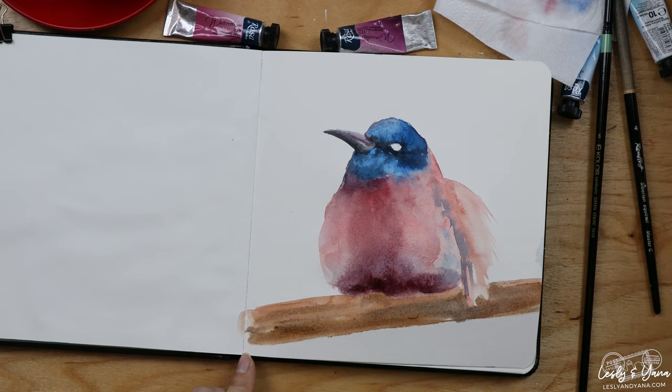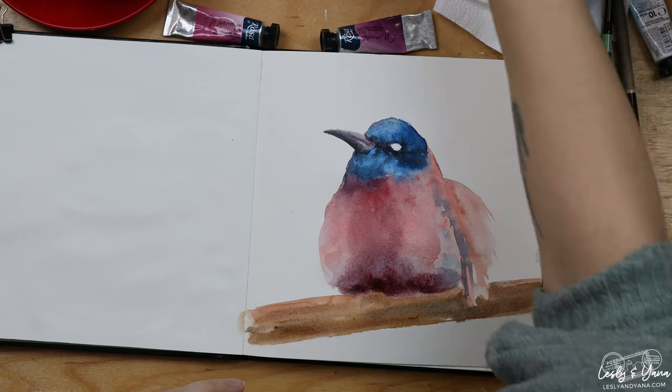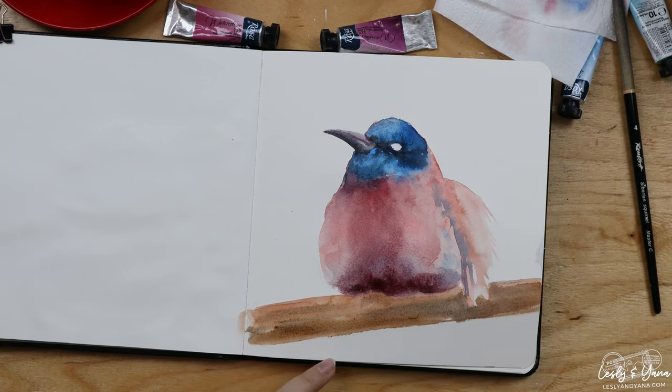At the same time I'm staying in the same color palette so everything looks harmonious, and I'm true to my limited color palette today.